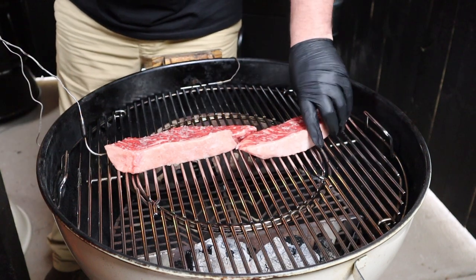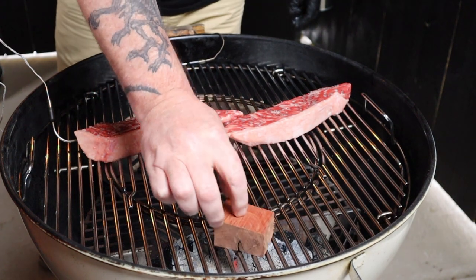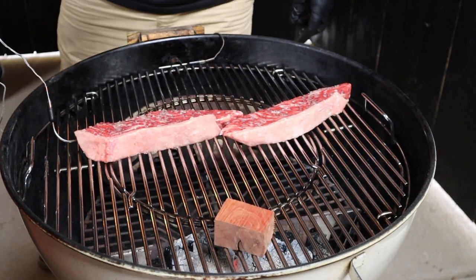I'm also going to add one chunk of smoking wood directly over the charcoal — I'm using ironbark today. We're going to track the internal temp until it reaches 46 degrees Celsius. My temps are based on cooking these steaks to a perfect medium rare. This is not the finished temp — remember, this is a dual zone cook and we still have a second part to go.